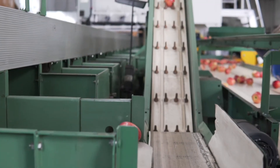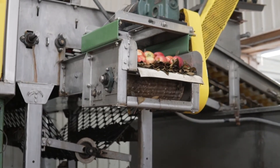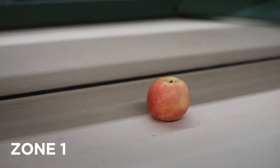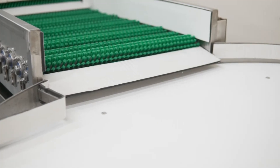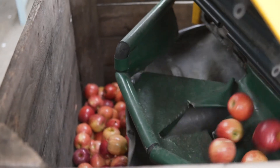Surfaces on or around equipment can be categorized into four different zones depending on how closely they come into contact with produce. Zone 1 surfaces, also known as food contact surfaces, come into direct contact with produce. Examples include conveyors, belts, brushes, or sorting tables. Because Zone 1 surfaces have a direct and immediate impact on produce, they should be prioritized when cleaning and sanitizing equipment.